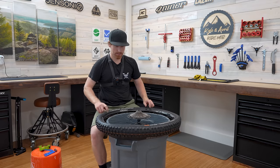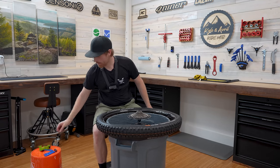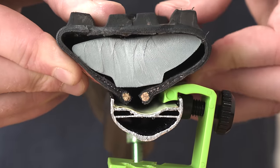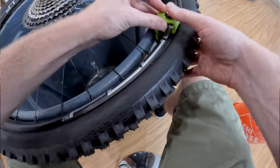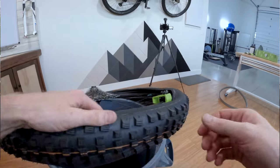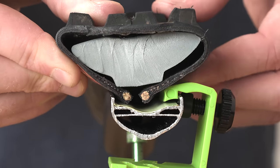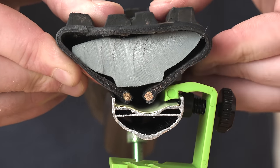Now this is the point where we'd want to start pushing the bead in, but here's where I get to use the cool new tool called the Bead Bro. I'm going to hook this in — the Bead Bro goes in and pushes the bead in, keeping it from coming off or undoing. Tighten that down, then do the same on the other side. Tighten that down as well.